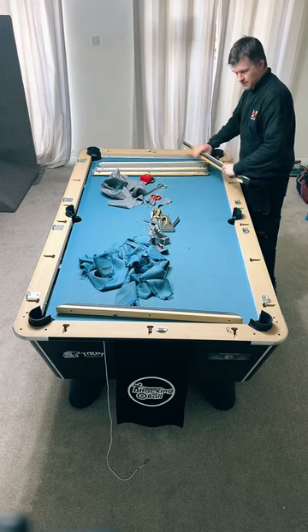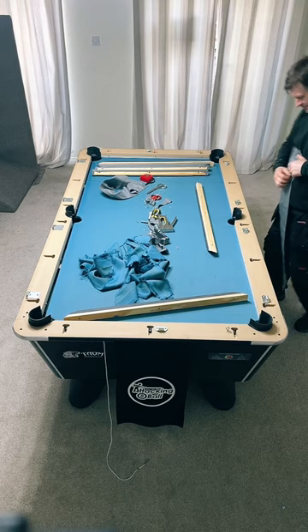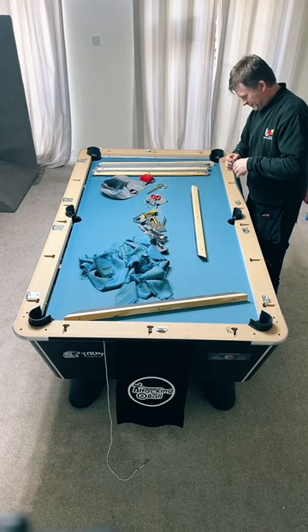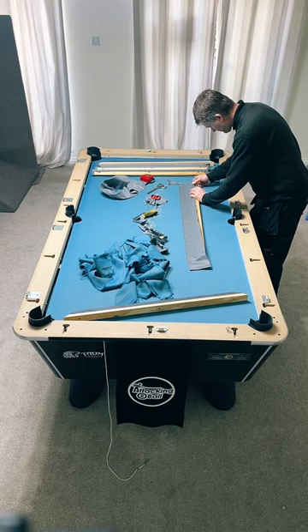Do you reckon your play will be affected for a while? Absolutely it will, but we'll see how it goes. Everyone's saying 147 is hardest. Someone said a hole in one but I don't agree - you can hold a golf club for the first time and get a hole in one, you just have to be lucky.